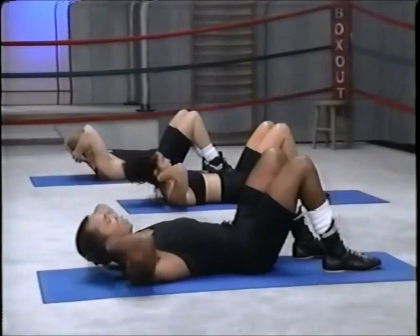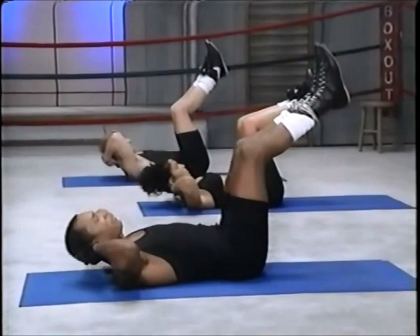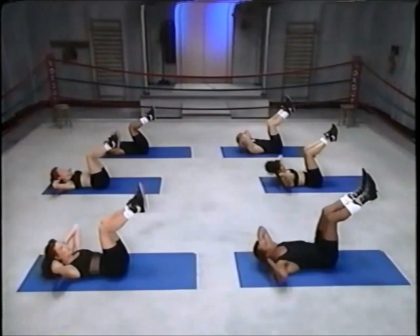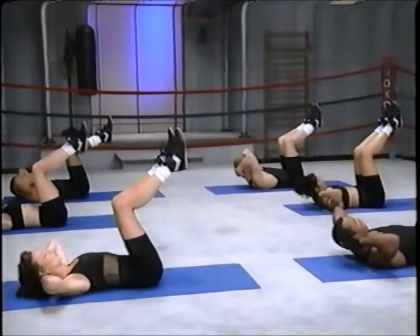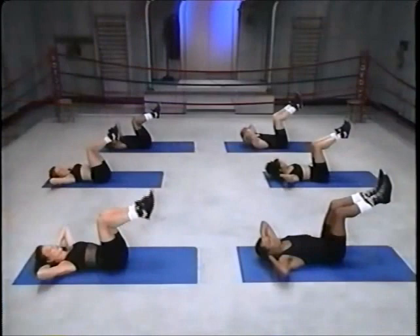Lift those legs. Up, and two, and down, two. And up, and two and down, two, and up, two, down. Two more — up, and two, and down, two, and down, two, up, and down, two, and down. Bring both feet down.